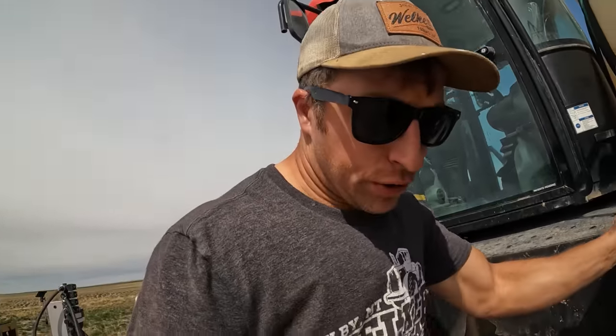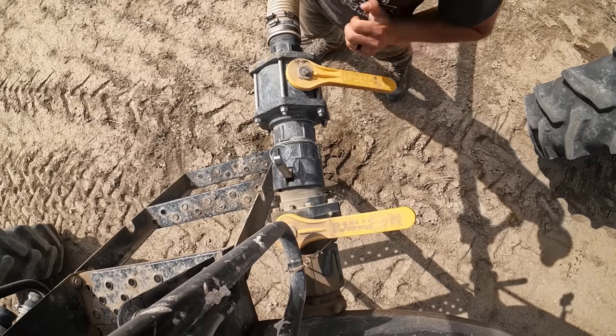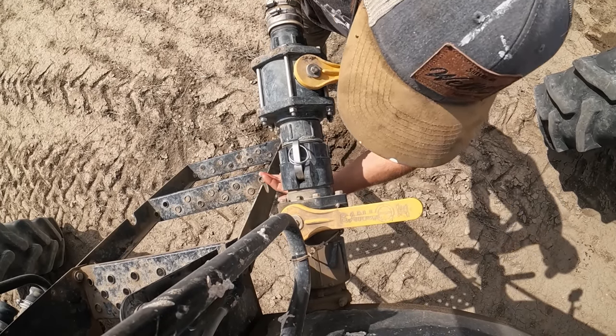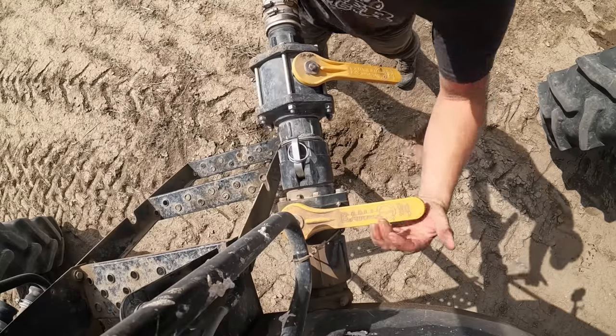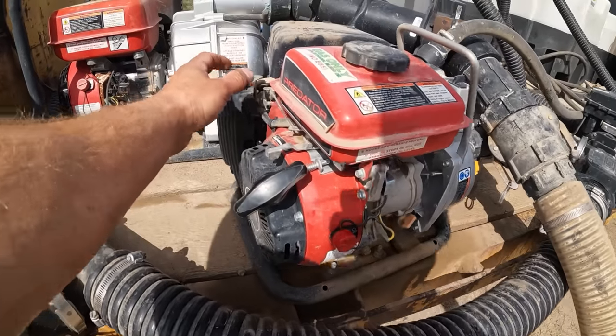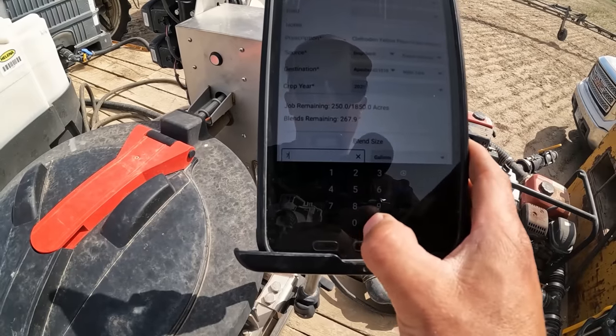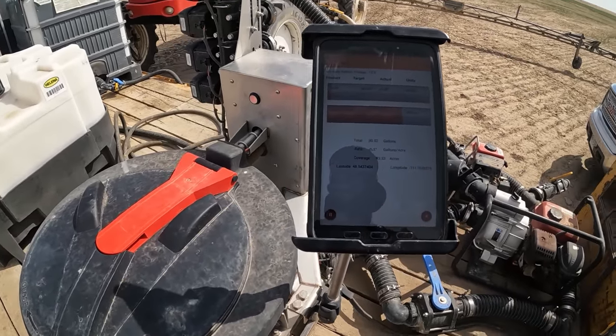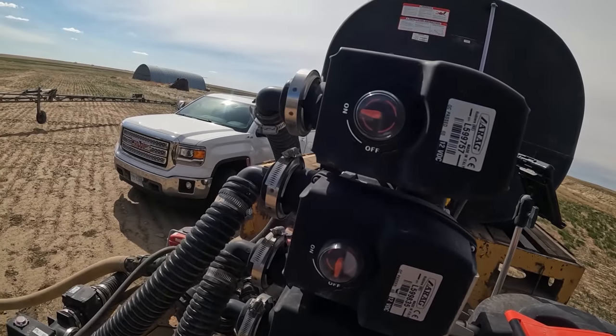We're talking about 250 gallons in the tank, so I'm going to go ahead and put 700 more in it. Let's hook her up - I'll show you on the Mix-Mate, it's pretty cool. I can just type in 700 gallons and it'll automatically calibrate and assign how much product I need for that. It's as easy as that.